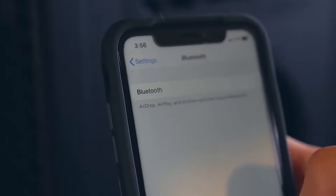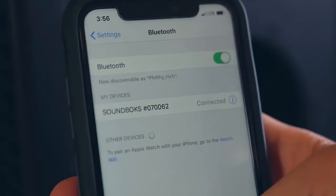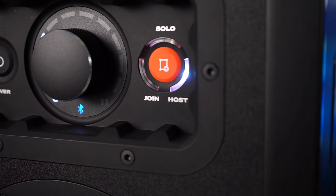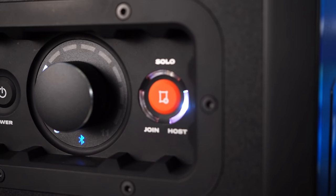A huge advantage to having two is you can also connect them together via Bluetooth. You can choose one as the host and another one can join — you can actually join up to five speakers. I don't know why you'd need five of these, maybe to play sound in a football field. These are insanely loud; I've never heard Bluetooth speakers that get this loud.